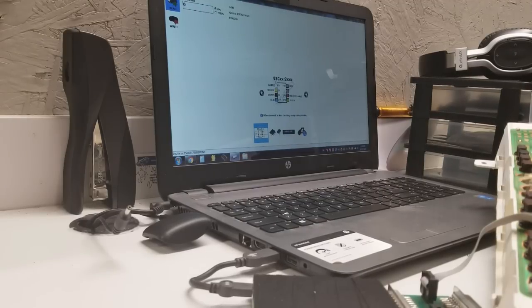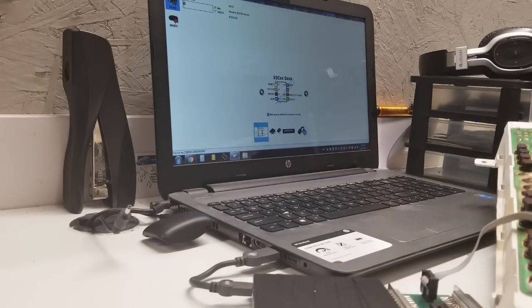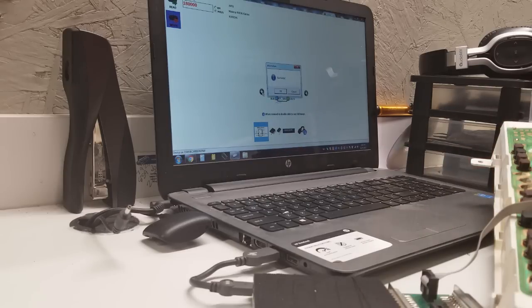Now, because the file I just wrote is from another car, the mileage will be different. The customer said that this truck has 180,000 miles. So I'm going to have to write it on there. I'll read what's on here right now — it looks like there's 151,000 miles. I'll just edit it and write it down. Now if I read, it usually gets it pretty close.